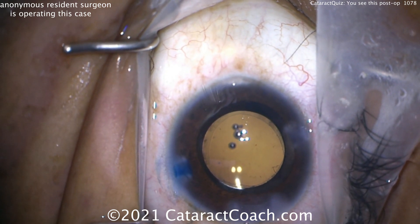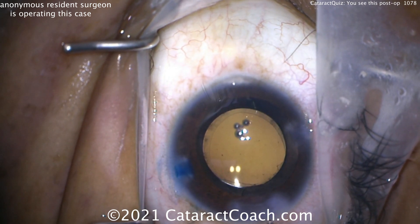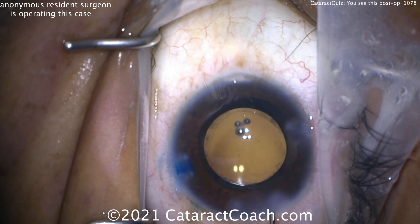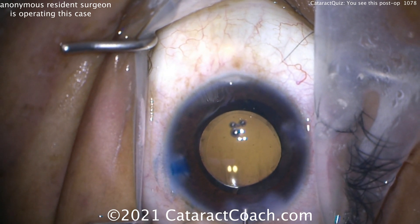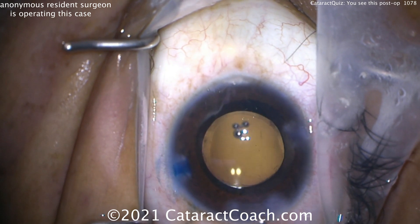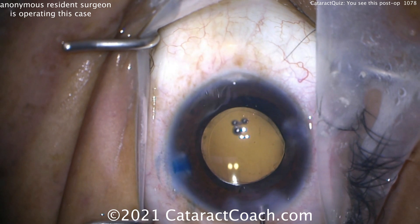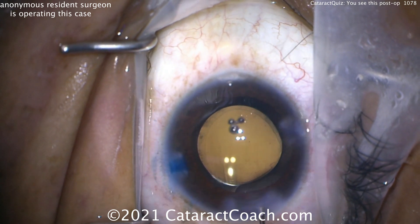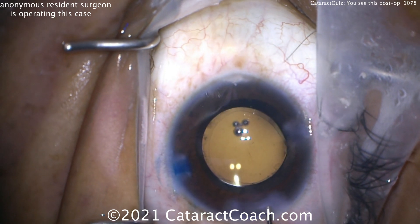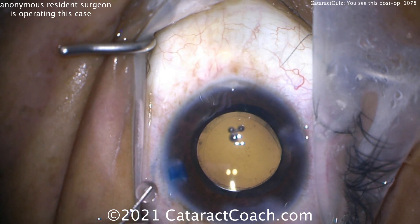Now sealing up the incisions at the end. That's not really the hydration technique I like — I prefer the roof. There you go, that looks better. Hydrating or sealing up that incision roof with nice gentle hydration of the stroma. If you have a good quality incision with proper architecture, it seals pretty well.